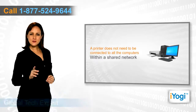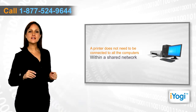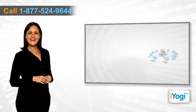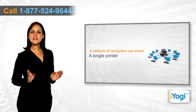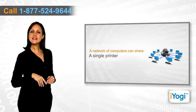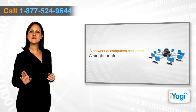You do not need multiple printers for various computers within a shared network. You can simply share the printer connected to one computer and print information from any of the computers individually. If you have a network of computers running Windows XP and an HP printer, you can share your printer within the network and easily enable the printing process for all the linked systems.